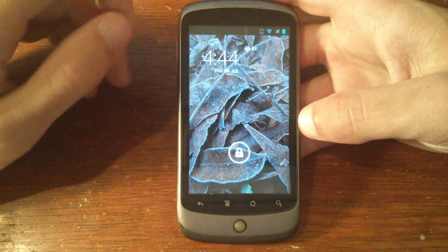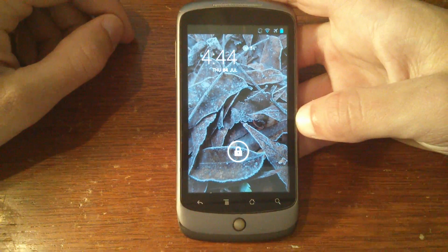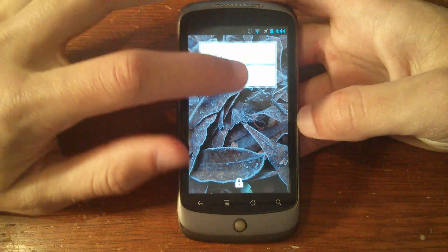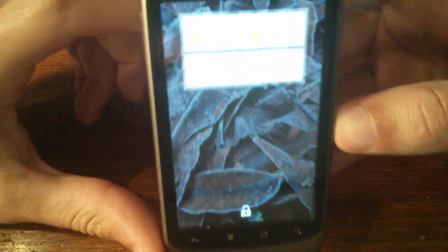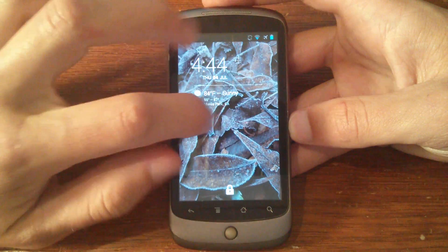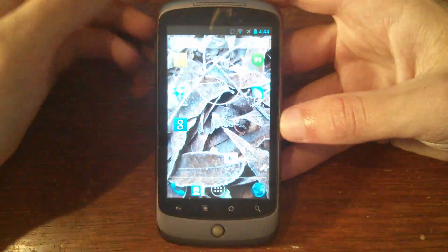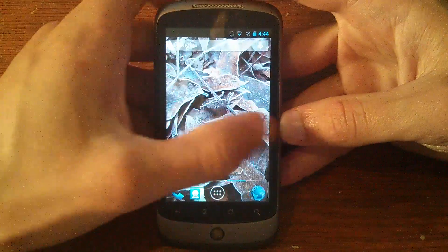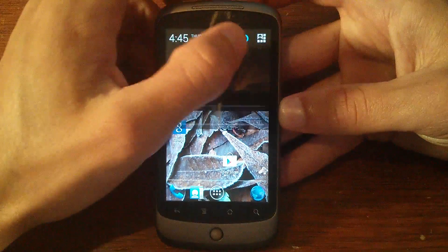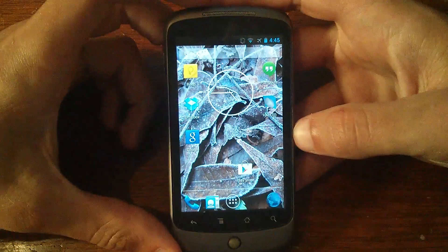Here we have Paranoid Android 3.6 with Halo running on a 3.5 year old Nexus One. It's got all the normal Paranoid Android features and Android 4.2 features like widgets on the lock screen. And when we unlock it, it actually runs surprisingly well for being a 3.5 year old phone running a pretty much new OS.